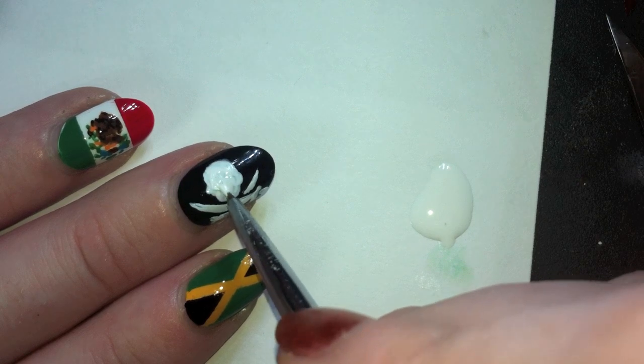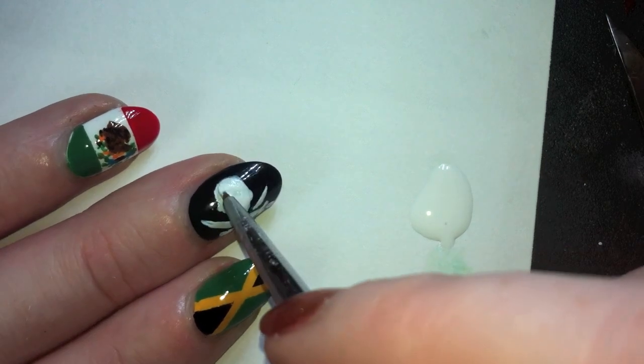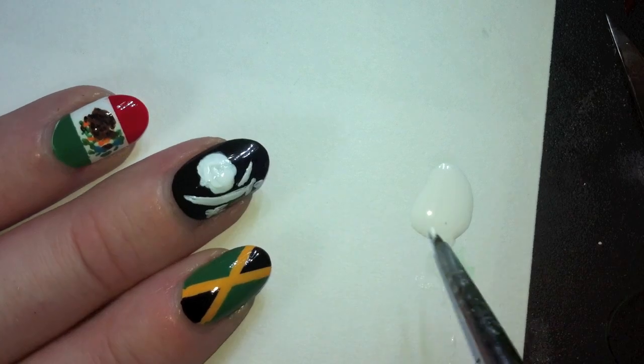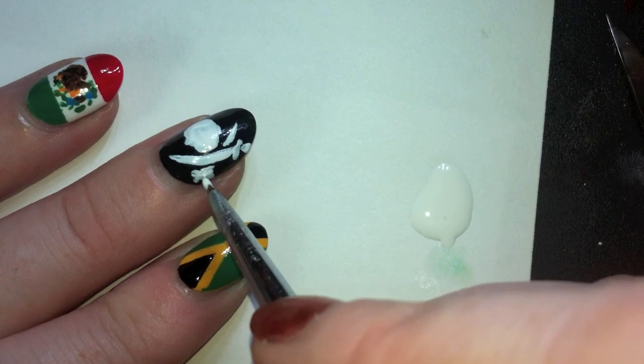Because you know, pirates are super clean and stuff. Just touching up a little bit on the top of the skull and the bottom of the sword again.